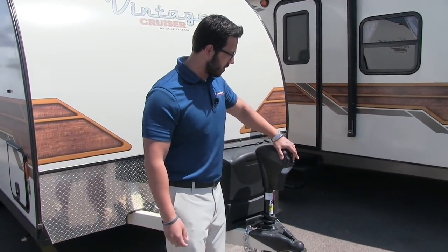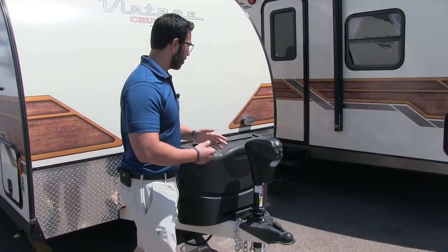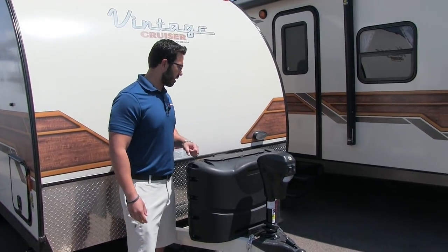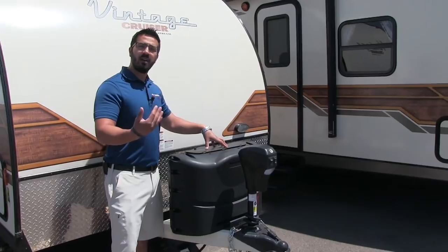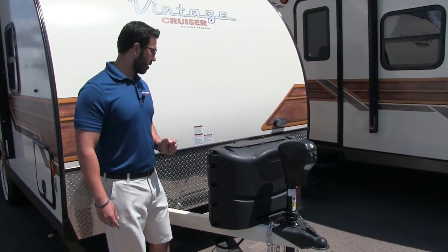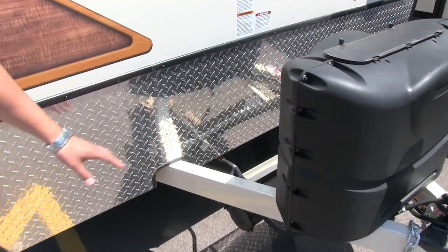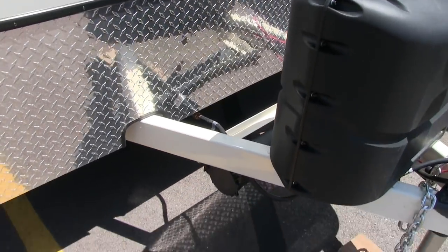Right here is your power tongue jack — just a flip of a switch to raise and lower it. You also have a light here in case you're hooking up or disconnecting at night, and an additional light right over here. Behind that are your two 20-pound propane tanks with a cover, very easy to access — just undo the thumb screws, lift up the door and you can get right in there. Right over here are the rails for your battery box, and underneath is a tube for your sewer hose.